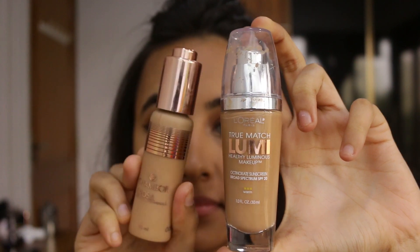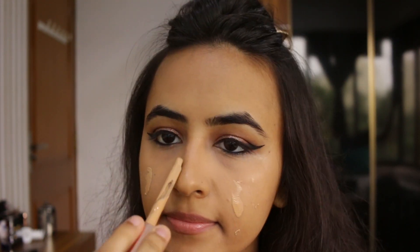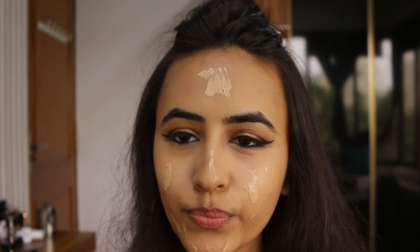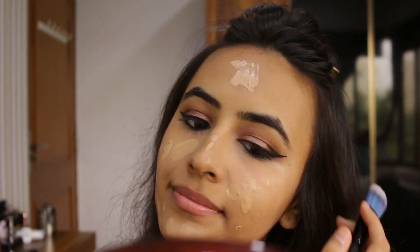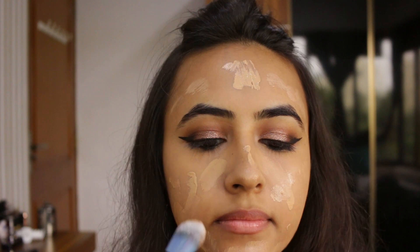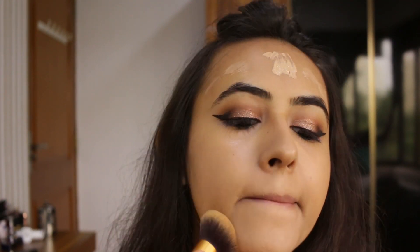Today I'm going for high coverage foundation, so I'm mixing Chambor's Orosa Skin Fusion Foundation in 102 Ivory Natural with L'Oreal True Match Lumi Healthy Luminous Makeup in the shade Sun Beige W6 Warm. I've already applied the Chambor foundation on my face, then I'm going over with the L'Oreal True Match foundation using a flat foundation brush to apply it, and then blending it with a buffing brush.